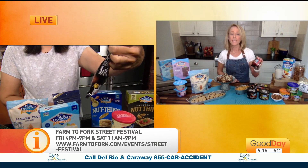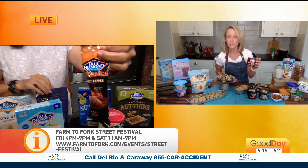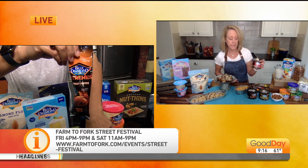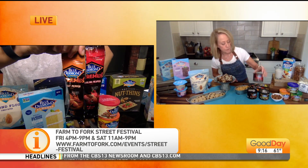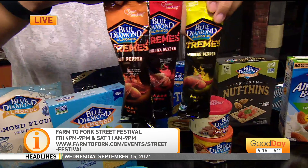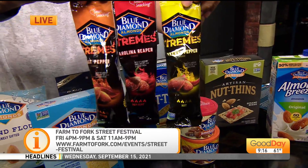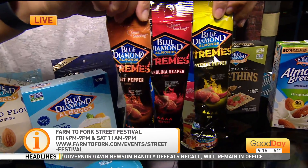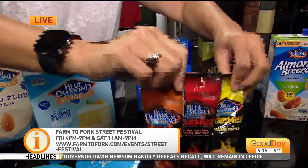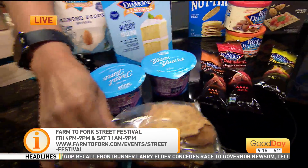And of course you have the nuts. These are the latest — they're called Extremes, and they are extremely hot. There is a little flame on each package label — there's two, three, and four flames. There's Carolina Reaper, Ghost Pepper, and Cayenne. And they are spicy. And that is what I made these spicy crackers out of that you were showing.